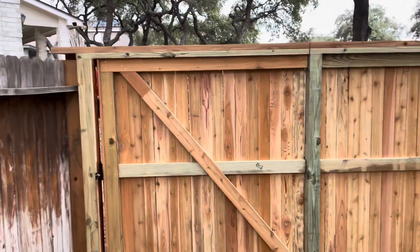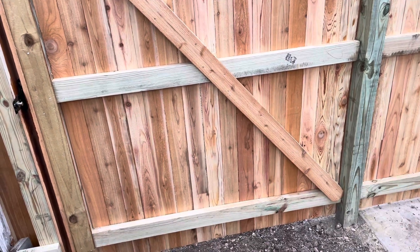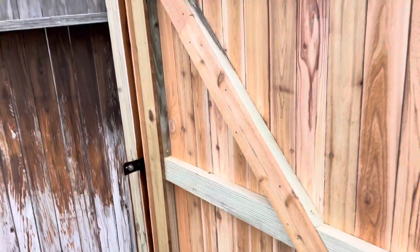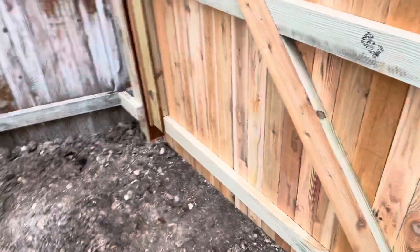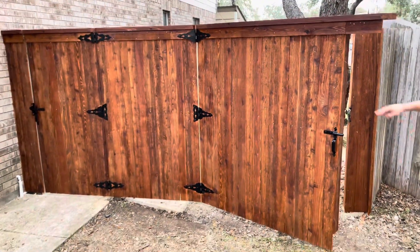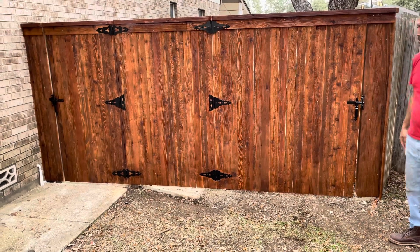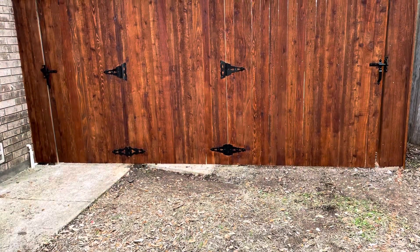So there you have it — that gate's pretty sturdy. And then of course on this bigger gate we've got three hinges.